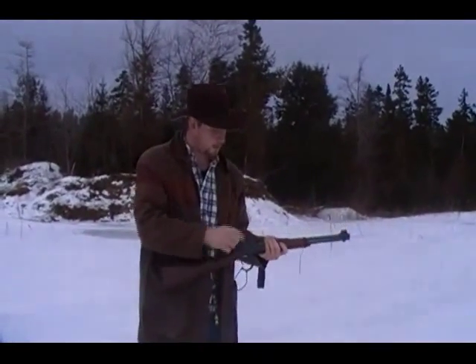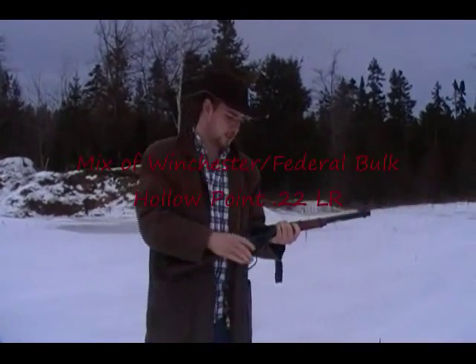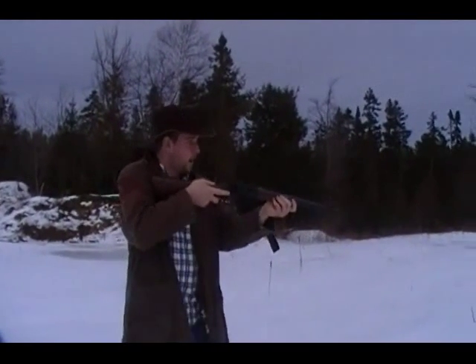I've already loaded it for the sake of time. I've got some Winchesters and Federals — they're just mixed together, just typical standard hollow point .22 long rifle. So let's see what it does.